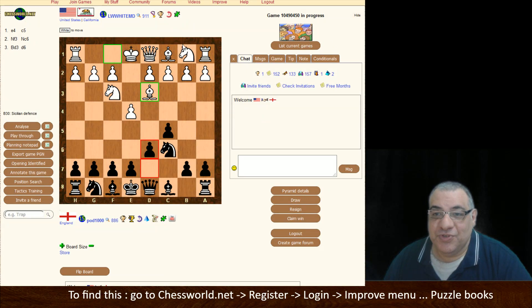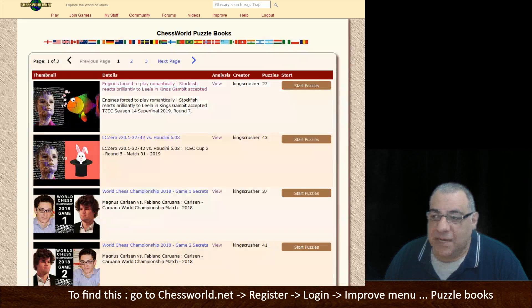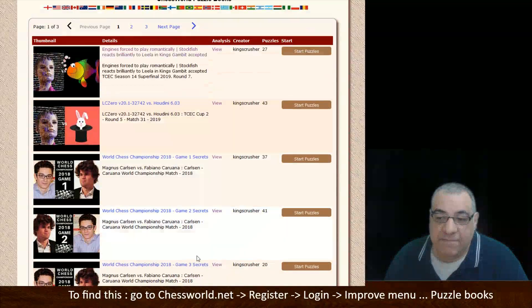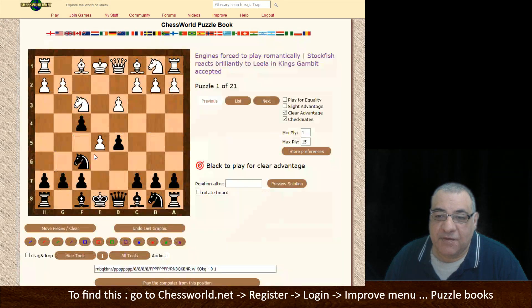Hi all. I just want to show you the puzzle book project is coming along. If you go to the improved menu at chessball.net, you'll see that many of the world championship games we covered recently are all in puzzle book form. You can click the Start Puzzles button now for convenience.